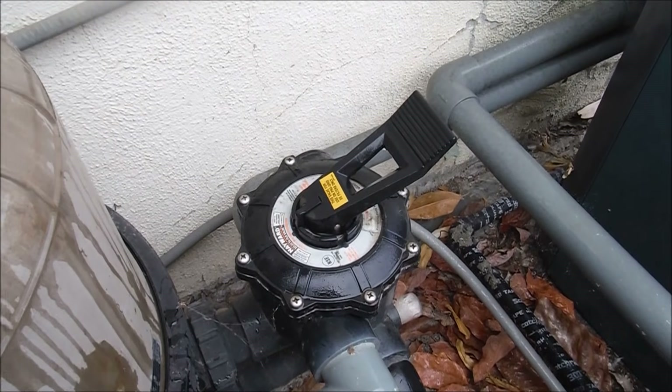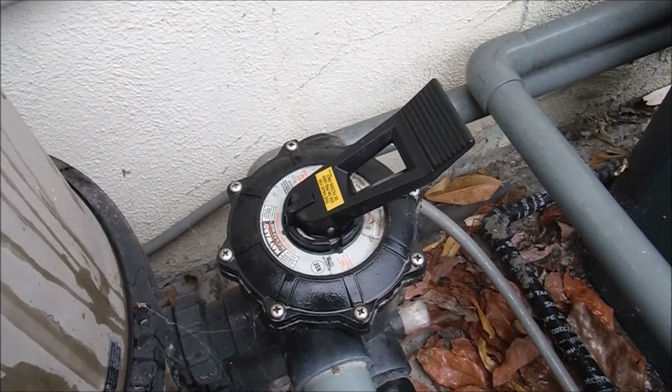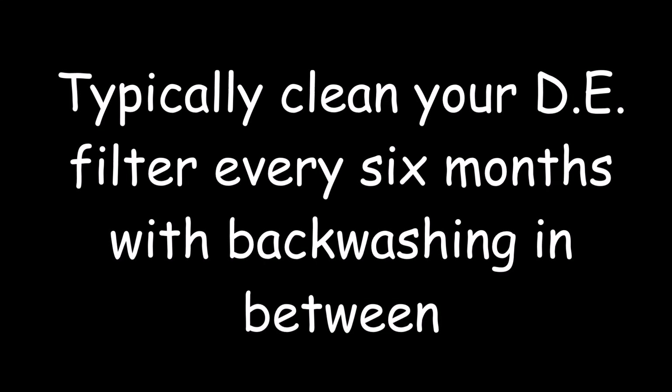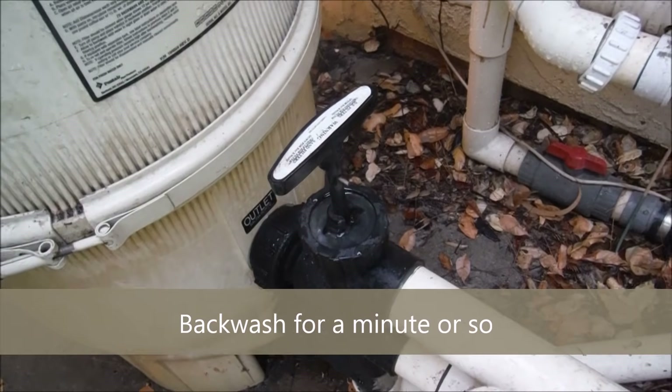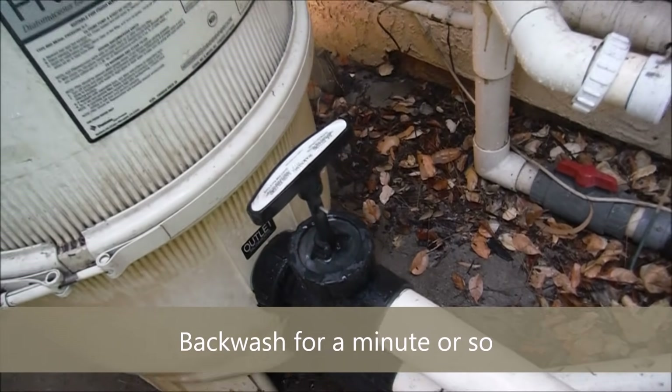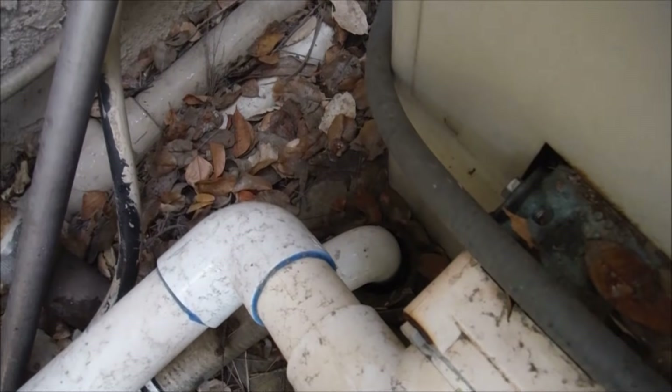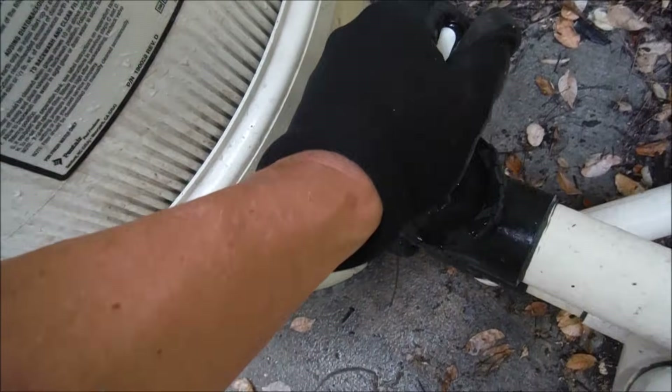Some DE filters may have an alternate backwash valve — it's a multi-port backwash. In between cleans, you can do a backwash of the filter by opening up the backwash valve. Usually it will discharge to a P-trap or a sewer. That's a great way to keep your pool circulating in between filter cleans.